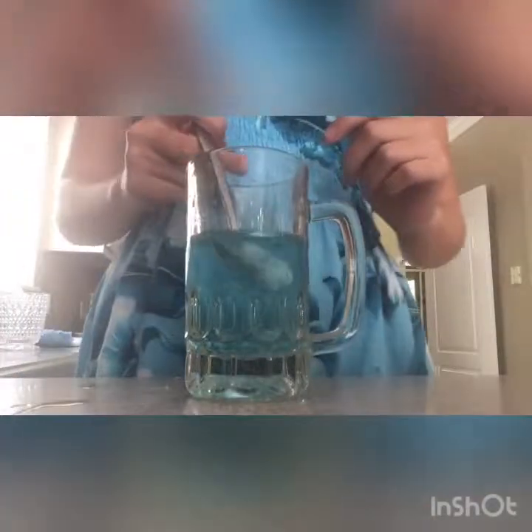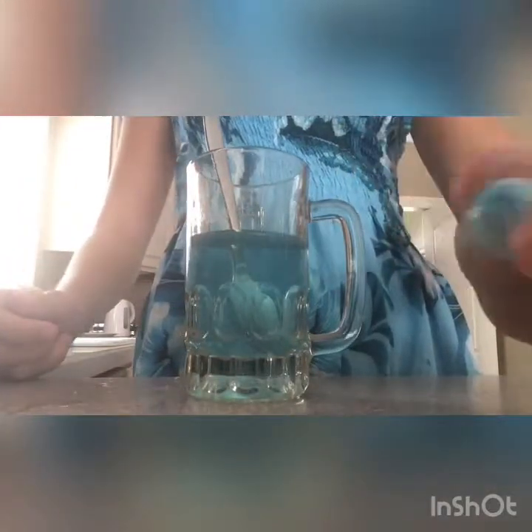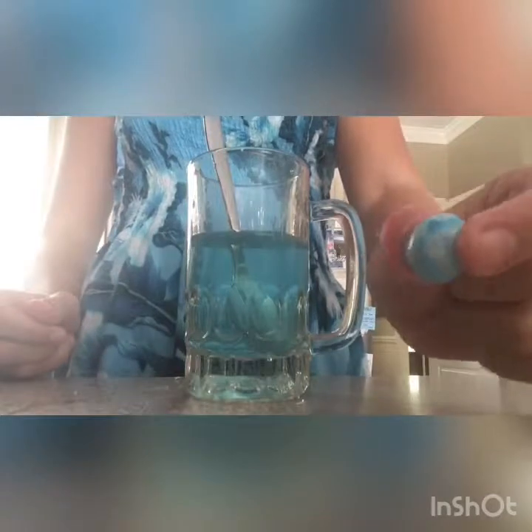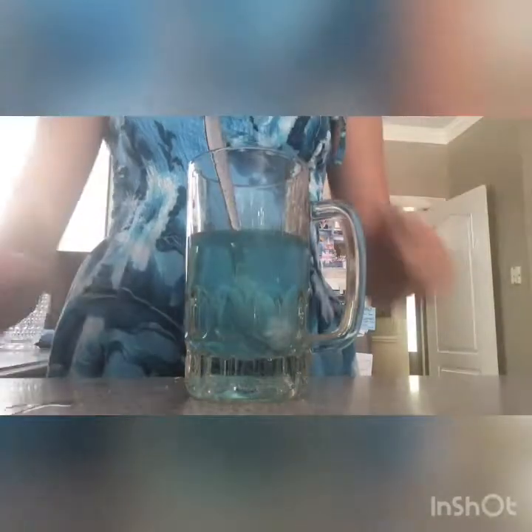So now if you look at it, you can see the M&M is not blue anymore. It's white and has blue spots on it. This is what it looks like now.